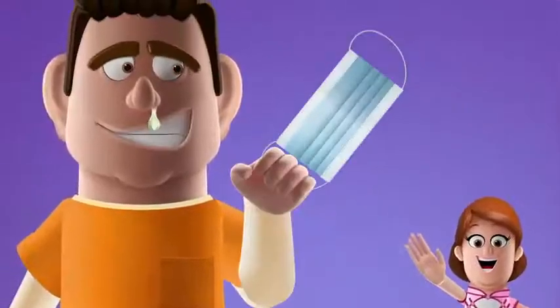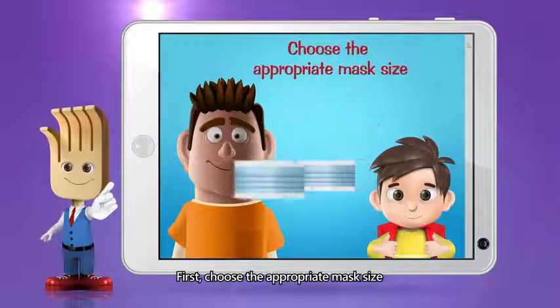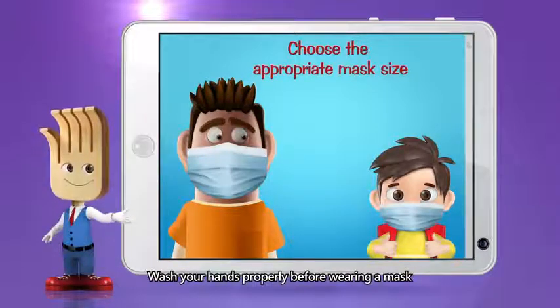Catch it! Thank you. How to wear? First, choose the appropriate mask size. Children should choose the child size. Wash your hands properly before wearing a mask.